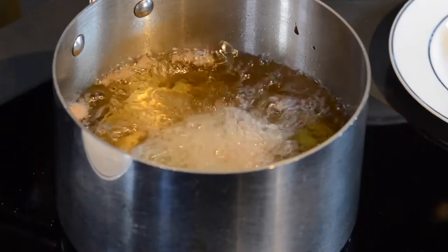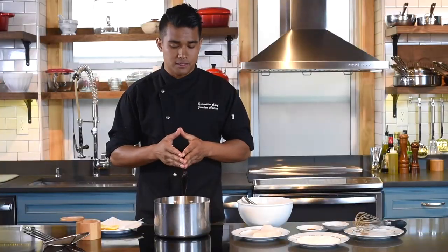For safety reasons and to ensure the oil doesn't boil over, be sure to fill the pot only 50% or halfway with your oil. For a piece of fish like this, you want to cook it for about one minute per ounce — so in this case, three minutes.